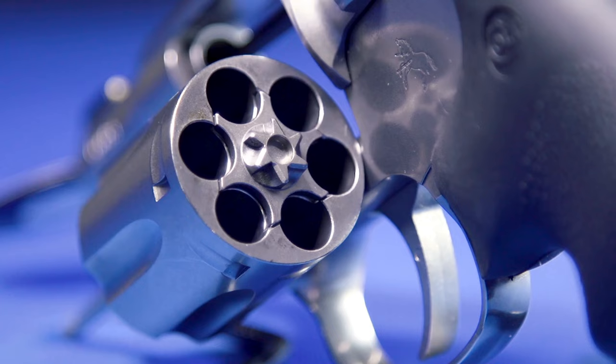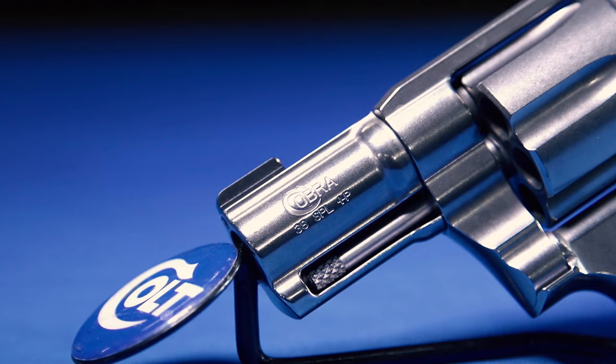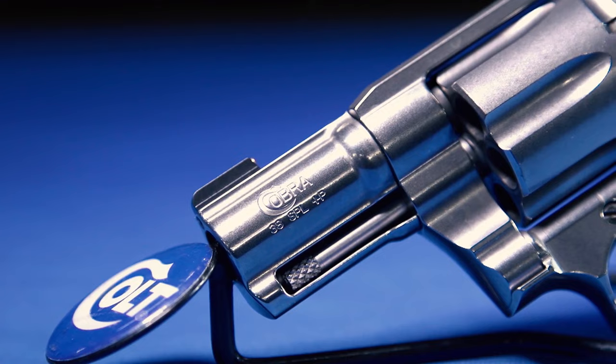In 2017 we released the Cobra — a small-frame .38 Special revolver intended as a defensive carry gun. We did this purposefully because it's easier to scale up than to scale down when designing the action. I'd see people at a firing line for the first time with a small lightweight airweight-type gun putting defensive plus-P ammo in it, and it's not a very good experience — they don't get through the box of ammunition.